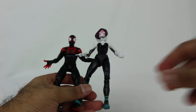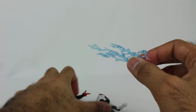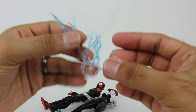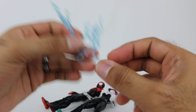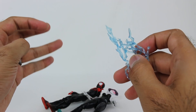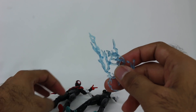One thing I thought was kind of funny is this little effects piece they include. I'm not sure what it's supposed to be in the context of these figures, but this is the exact effects piece that comes with the Power Rangers Lightning Collection Dino Charge Red Ranger with Tyler. I've seen this before, and it's funny to have that moment of — huh, they really are all done by Hasbro. Power Rangers and Marvel are now all under the same roof.